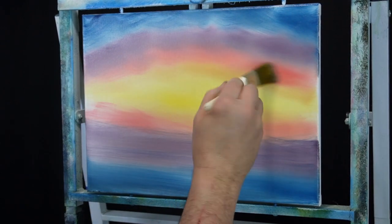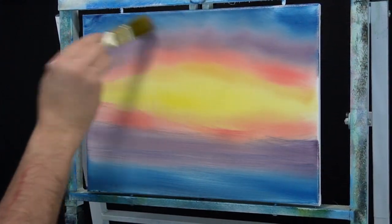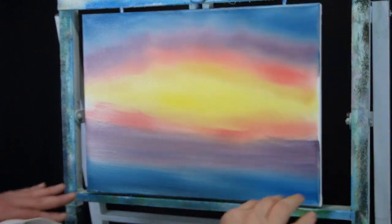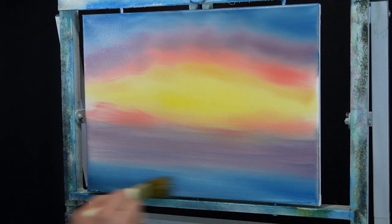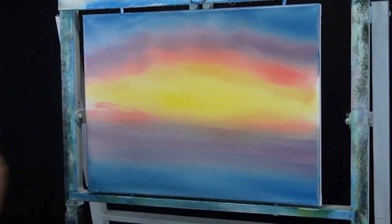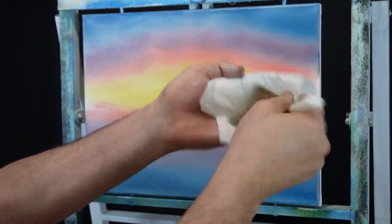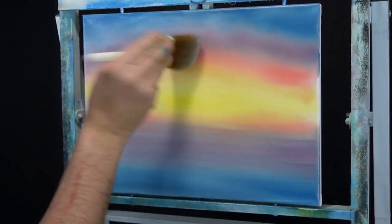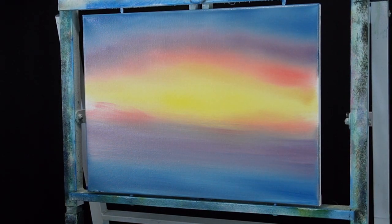The harder you push, the more those colors move — thanks to our liquid white. Working my way where the purple meets the blue, and then just the straight blue, working from the middle up, and this down here I'm working my way down. Watch this: I pull a little bit of that blue up to the purple, the purple up into the red, the red into the yellow. I've got my two-inch brush mostly clean with a touch of the liquid white, giving everything a quick once-over — the yellows into the reds into the purple into the blue.